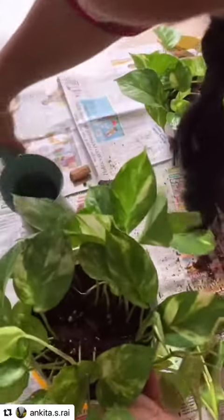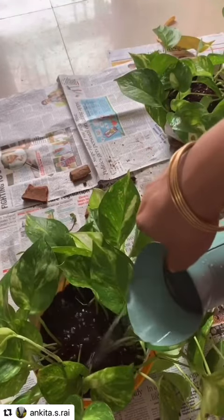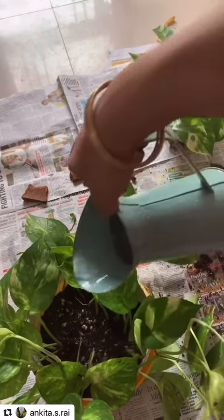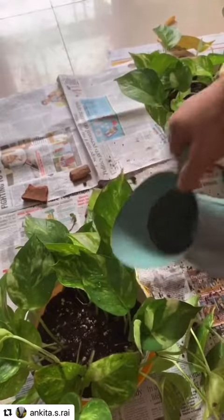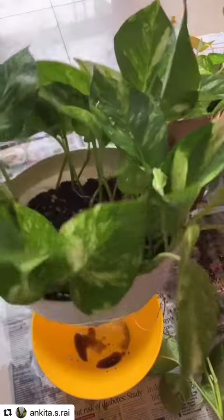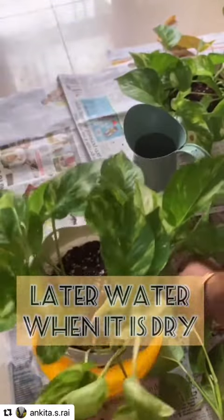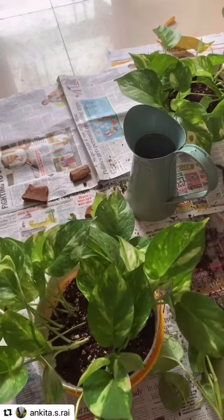Now add water to this plant. Always water your freshly planted pot thoroughly and make sure the water is coming out of the drainage holes. In the initial few days, keep the potting mix moist at all times, and later on when it shows new signs of growth, you should reduce the watering.